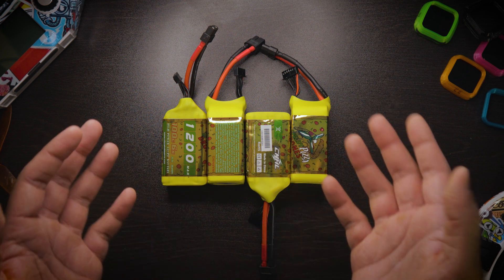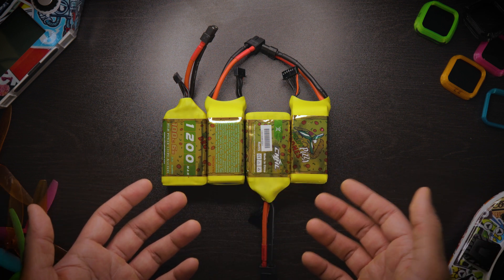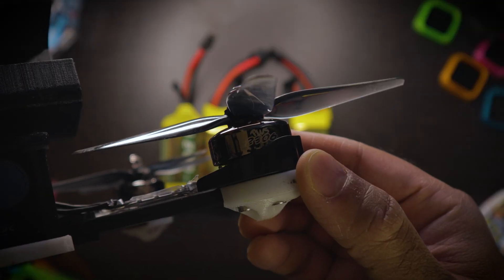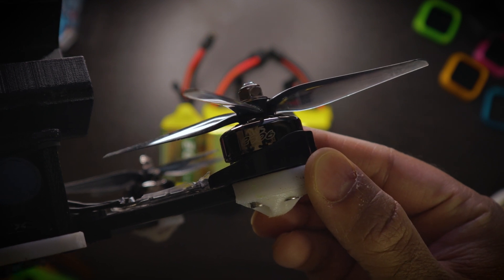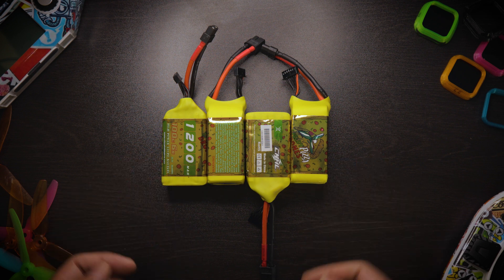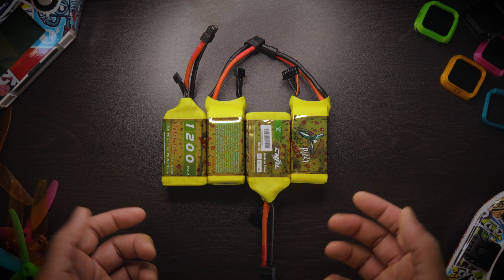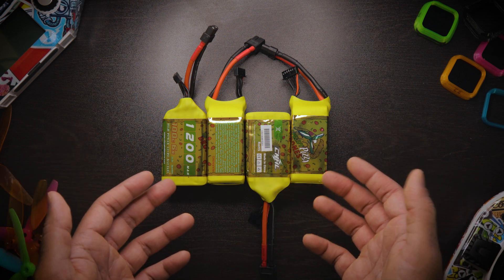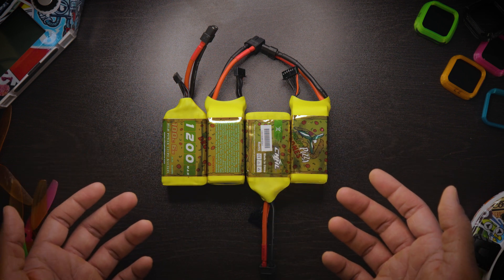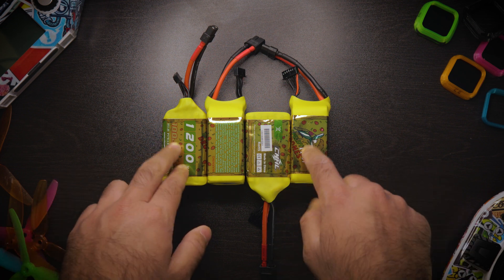If you're planning to switch to 6S and you're originally a 4S flyer, your motors are at a significantly higher KV — mine were 2550 KV. I used motor output scaling, or motor output limiting, on Betaflight. I'll show you how to do that in a bit. It's a great way for 4S flyers to get the 6S experience without having to shell out more money to buy new motors.